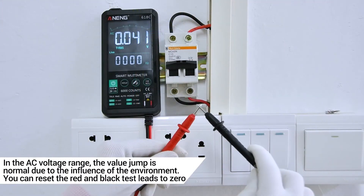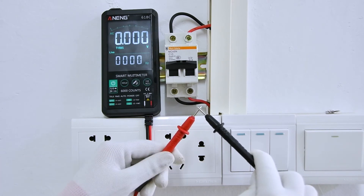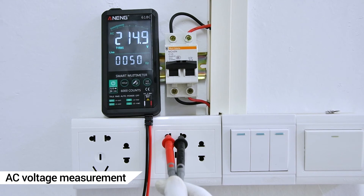In the AC Voltage Range, value jumping is normal due to environmental interference. You can reset the red and black test leads to zero to compensate.